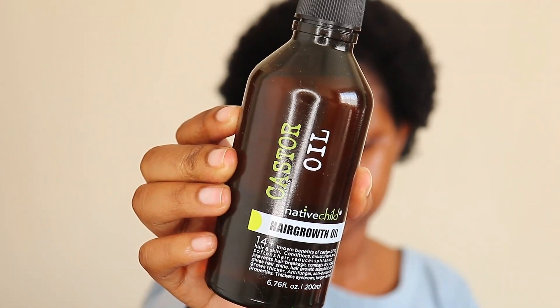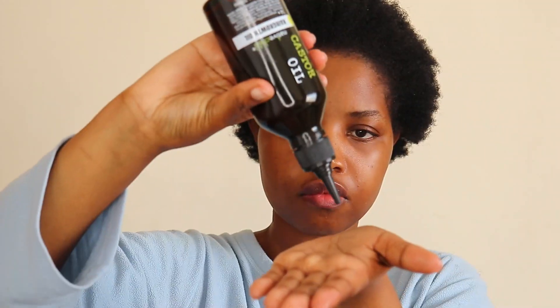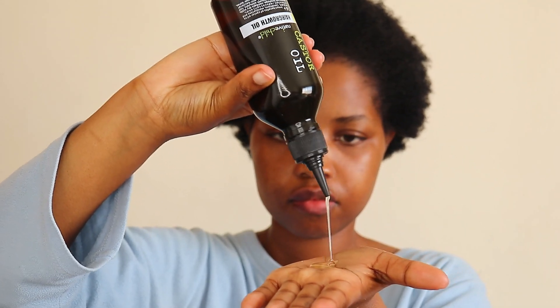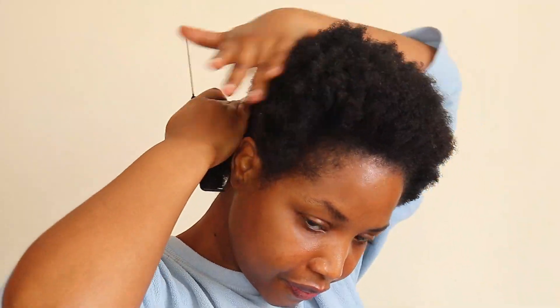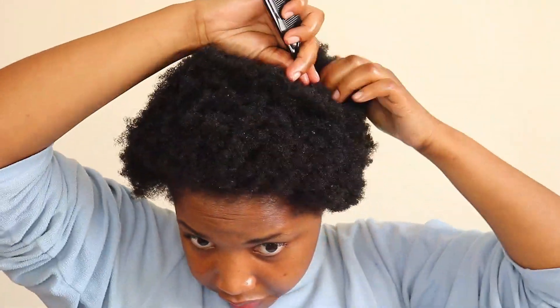It is my first time using the castor oil and I'm not sure how I feel about it. The consistency is very thick, but I'm not mad at it. I'm just gonna make sure that my hair is detangled, and then I am going to start parting my hair. Now this is difficult.